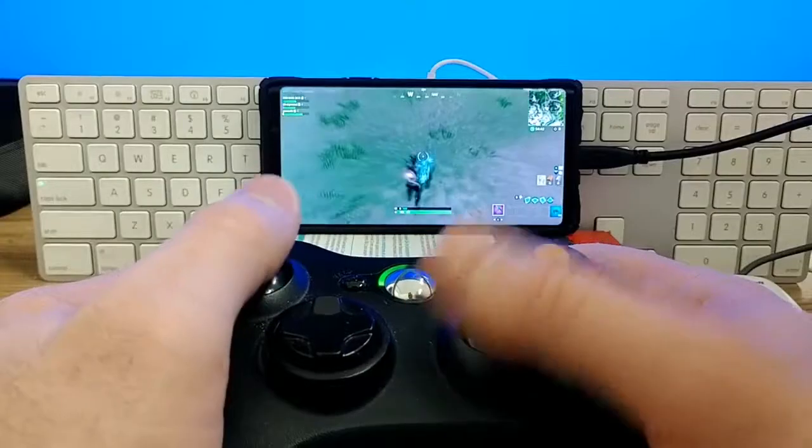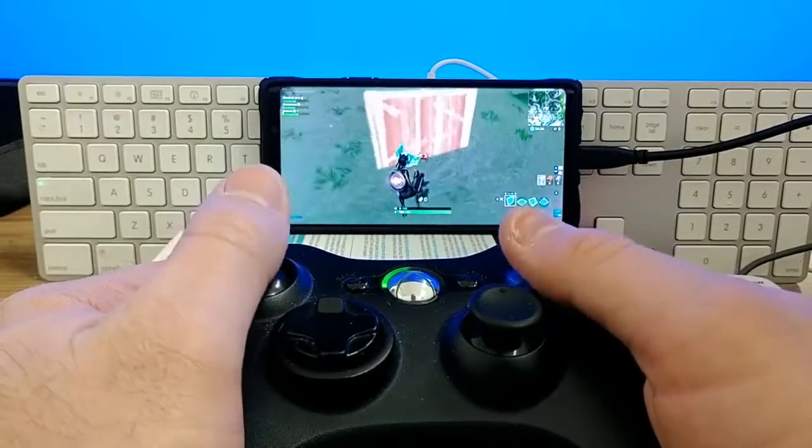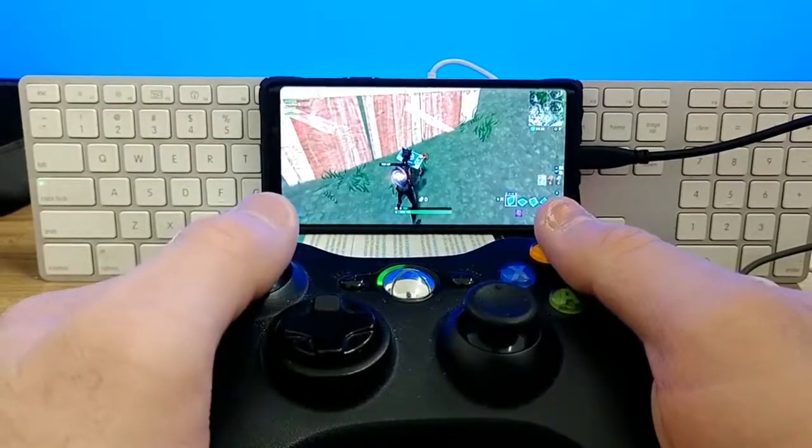The first controller we'll be testing today is the Xbox 360 controller — a blast from the past. I've got a whole bunch of these laying around and I was like, maybe this will work with Fortnite Mobile. Well, I'm here to disappoint you — it does not. These are not Bluetooth controllers; they use 2.4 gigahertz Wi-Fi to connect to your Xbox 360 and your phone won't be able to use that. There is a way to get it to work wired using an OTG adapter, but the right thumbstick does not work, which makes gameplay very hard — trust me, it's impossible. So unfortunately I would not recommend this controller for Fortnite Mobile.